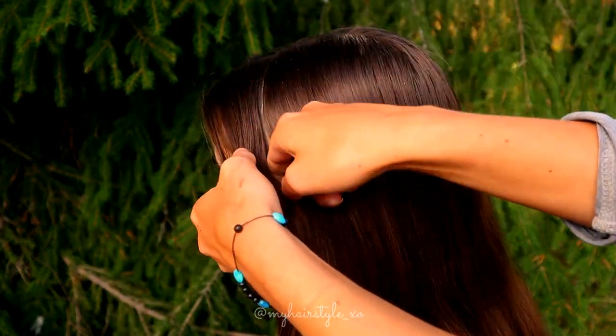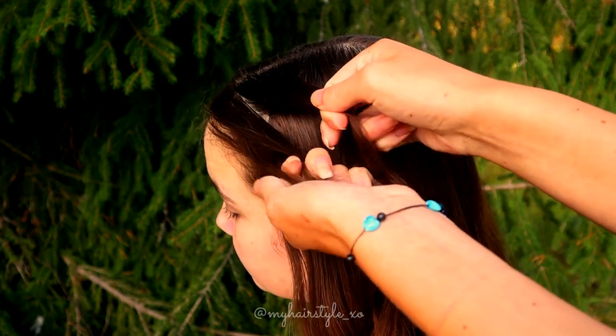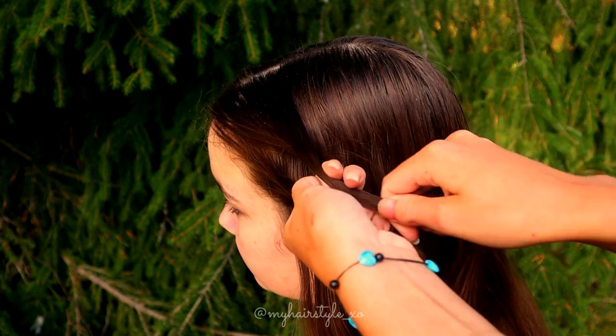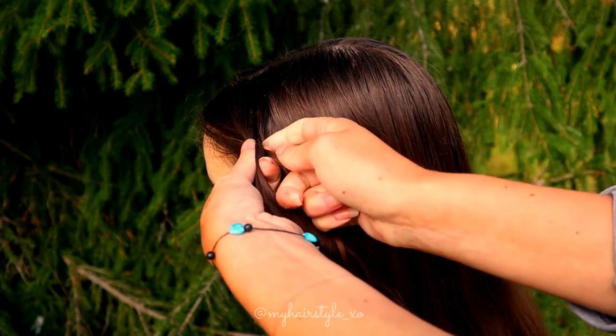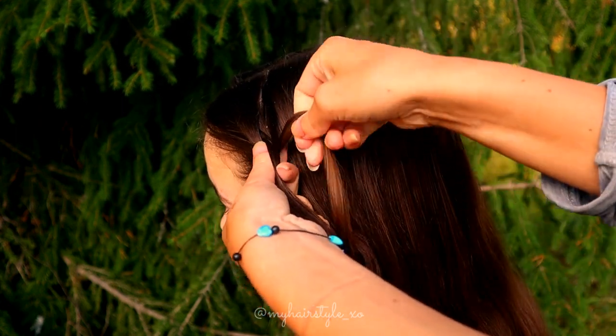Beginning to style from the side, take a piece of hair and separate it into three equal sections, then start to braid. Bring the right over, left over, and right over. Take some hair from the top.